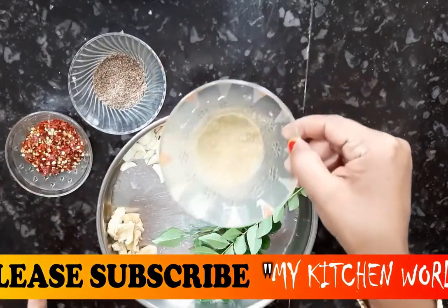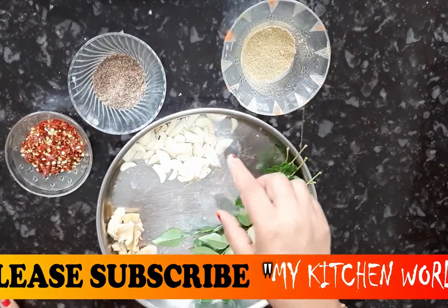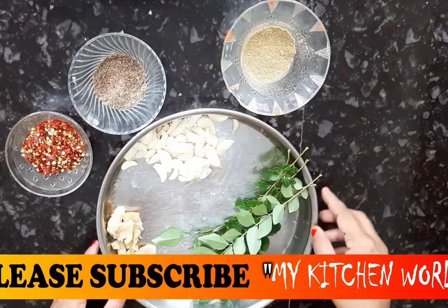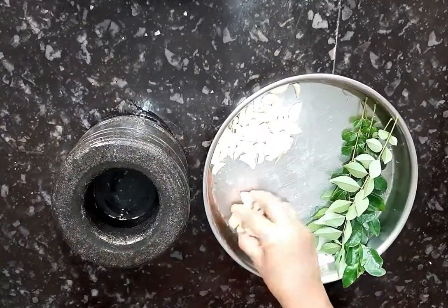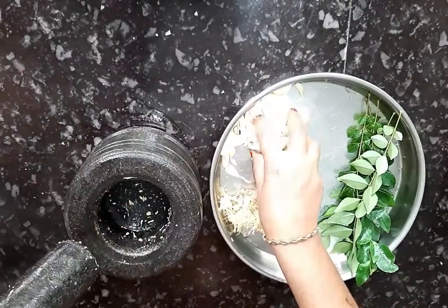Now bring the butter and turn it inside the bowl. Put it in each bowl and turn it all over our bread.